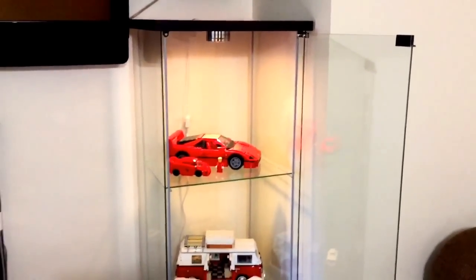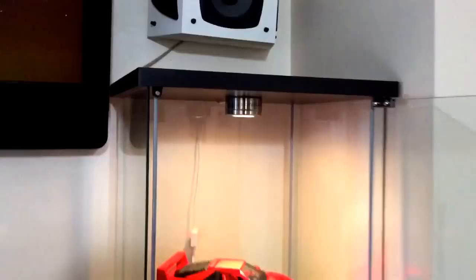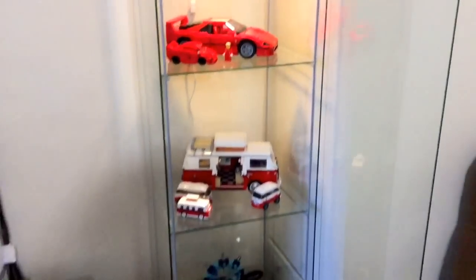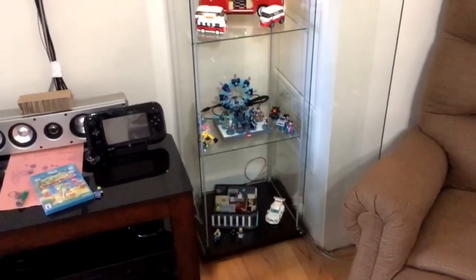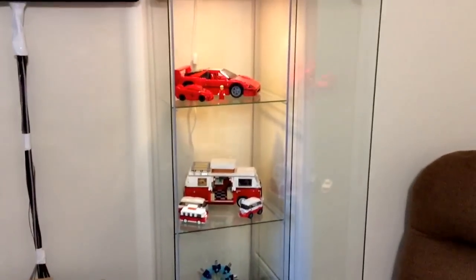I think it was like $69, and then it didn't come with that light — that was like an extra $14, and it's just on a switch there. Overall I gotta say I think it's worth it. Glass display cabinets that you see other places are usually really expensive, so I thought $70 was a really good deal.